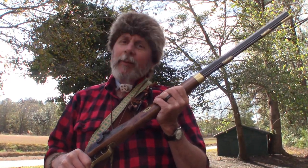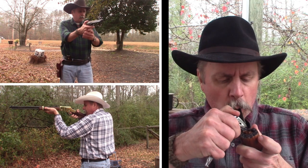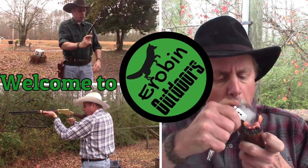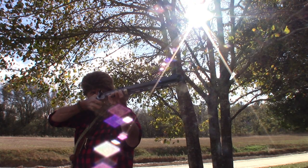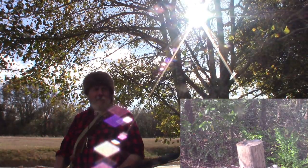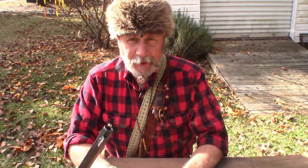Hey y'all, want to have some black powder fun? Come on, let's go. Hey YouTube, welcome back to Airbin Outdoors.